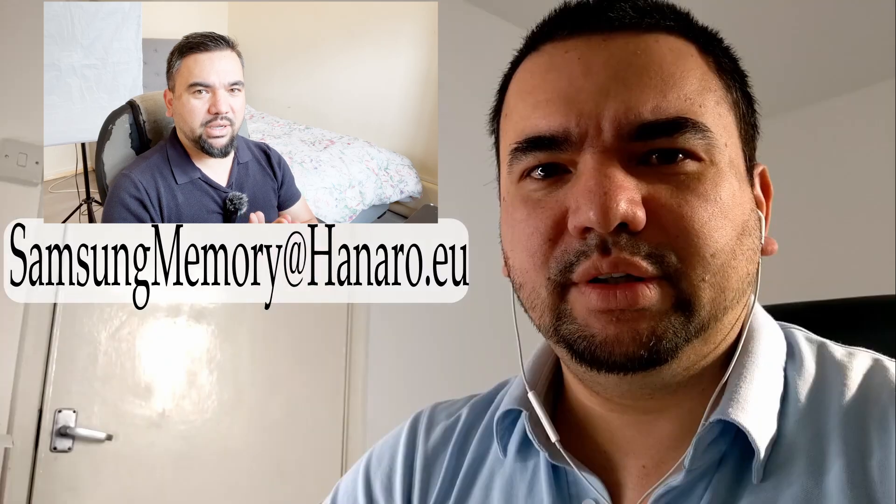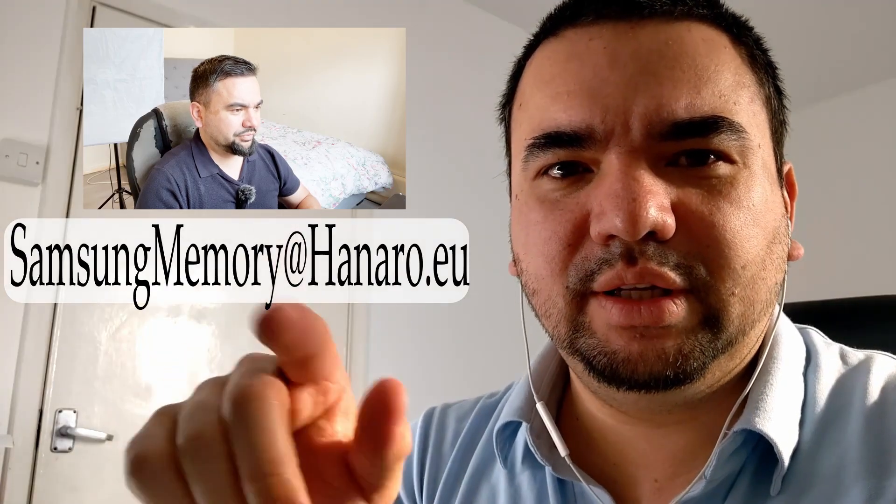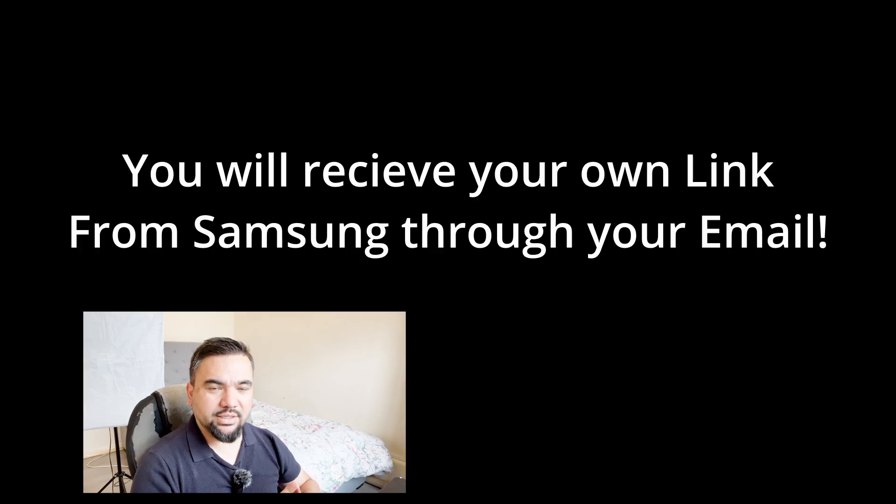There's no way to recover that data, unfortunately. Just send a simple message like: 'Hey, I forgot my password, I need some help.' Samsung will send you a link. The email address is samsung-memory@hanaru.eu — this is for UK and EU only. If you live in Asia, you need to contact Samsung in Singapore. You will receive your own personal link from Samsung — do not use the link shown on my screen, it will not work for you.